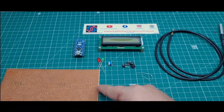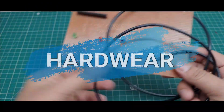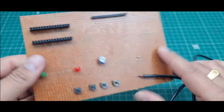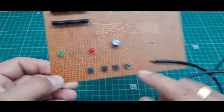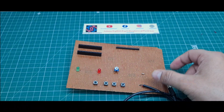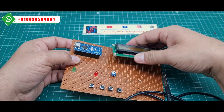I put all these components on a zero PCB. I used female headers to fix the Arduino Nano microcontroller board, male headers for the signal to the LCD display, and I fixed the push buttons, 10K potentiometer, two LEDs, the DS18B20 digital temperature sensor, and a 4.7 kilo ohm resistor.